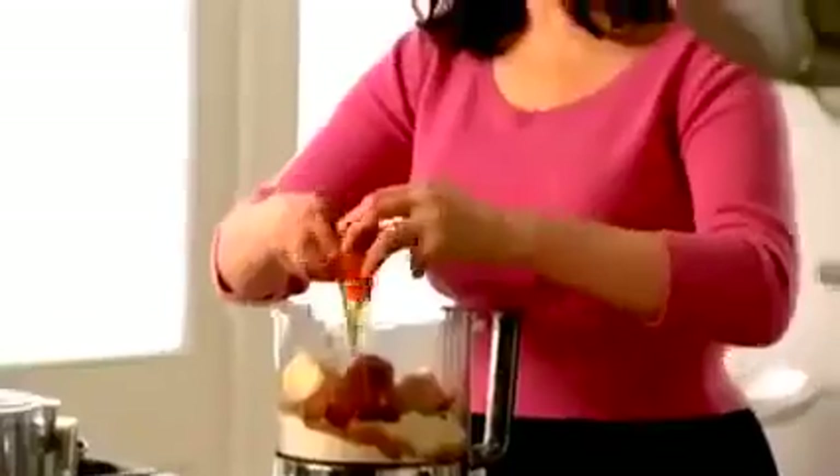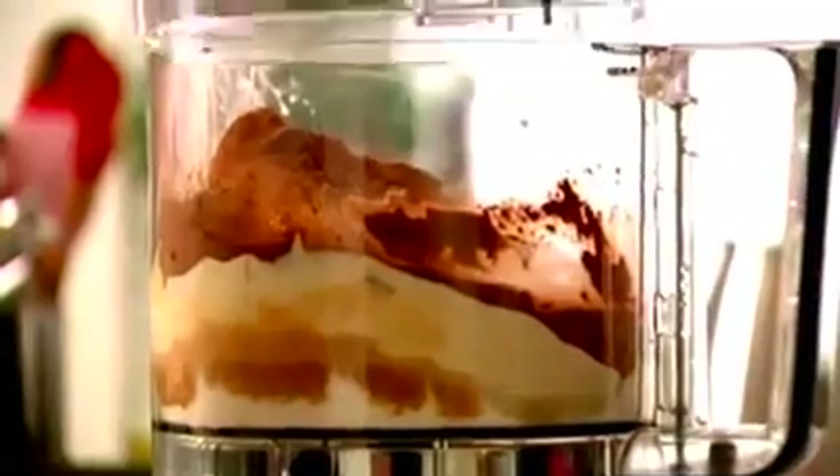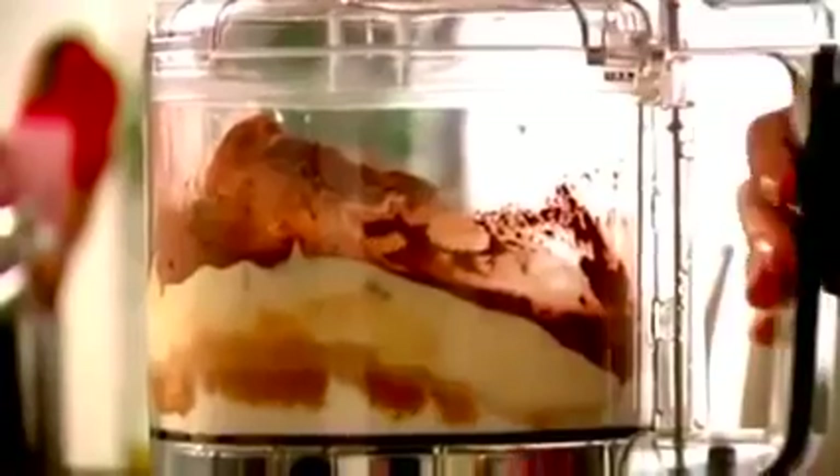Everything goes in the processor. Blitz to mix. Pour into two waiting tins, 20 centimetres, 8 inches. And then transfer them to a 350 Fahrenheit, 180 centigrade oven. For give or take half an hour.